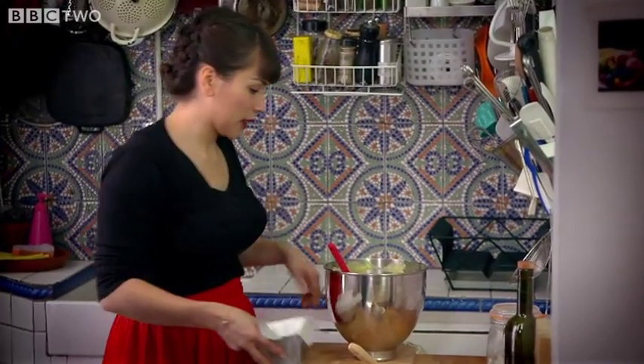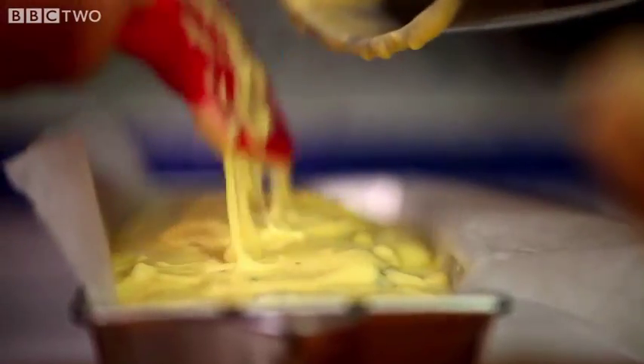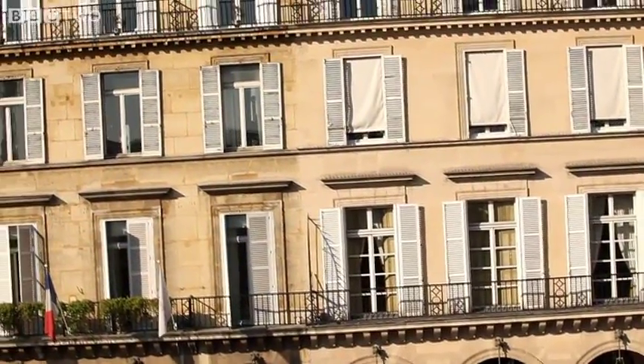Grab your baking tin and pour it in. If you don't have any baking paper to line your tin, just butter and flour it thoroughly. Now we're going to put it in the oven. Cook the cake at 180 degrees for about 30 to 40 minutes.